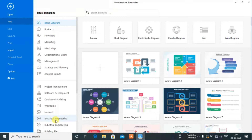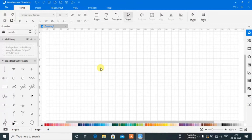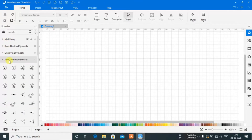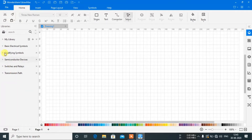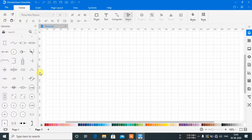The user interface of this software is very simple and easy to use. Click on electrical engineering, create a blank page, and the dashboard will open. Here you will get a lot of features like my library and a large collection of basic electrical symbols that are normally used in circuits.